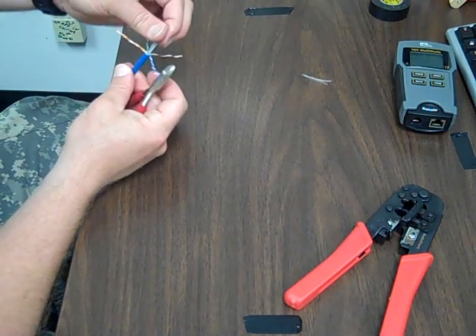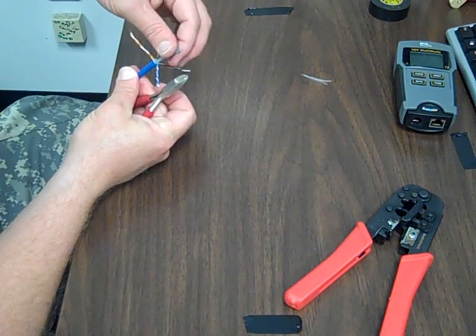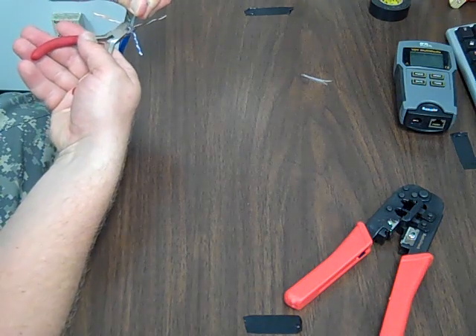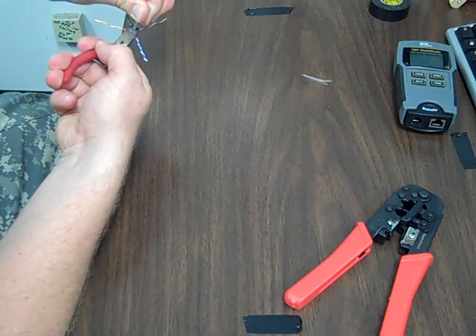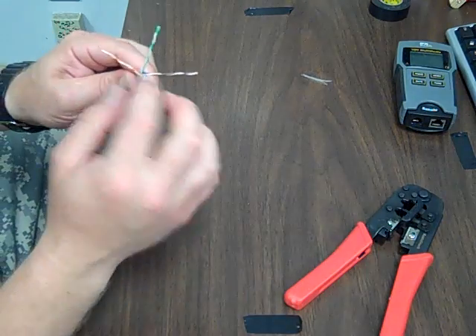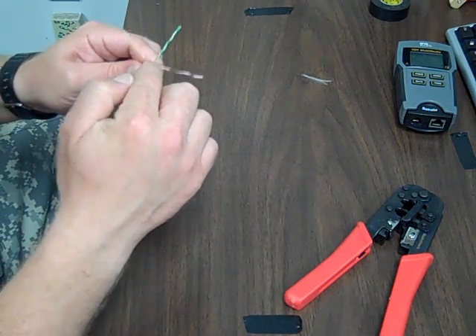Now the center part — I've only ever seen this on CAT6 cable. Since we're still standing on our cable, we can pull it up a little bit and stretch it, then cut it. And because we stretched it, when we cut it, it went back down inside of itself.